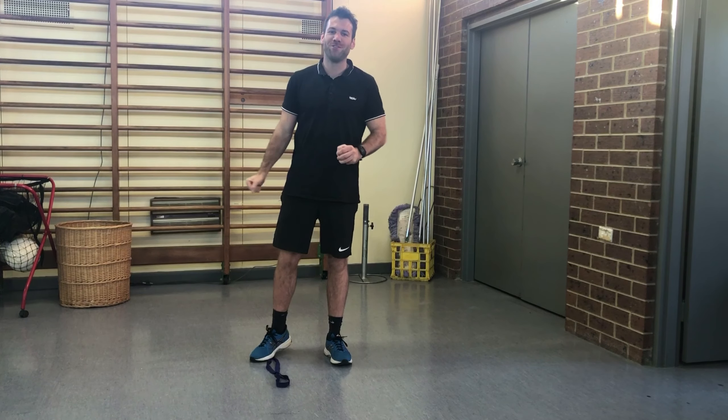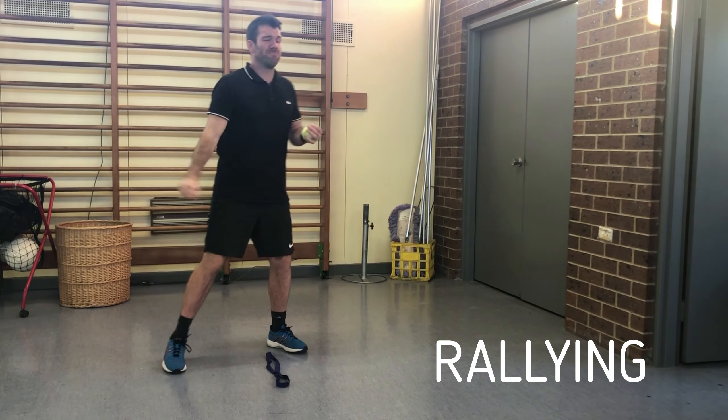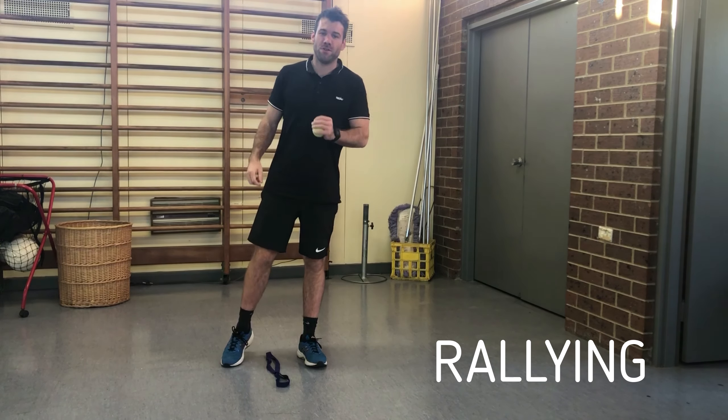Hello guys and girls, welcome to challenge time. The challenge today is rallying the tennis ball against the wall as many times as you can without stopping.